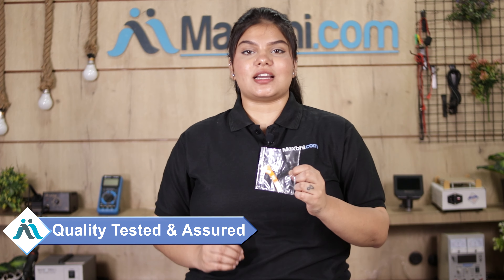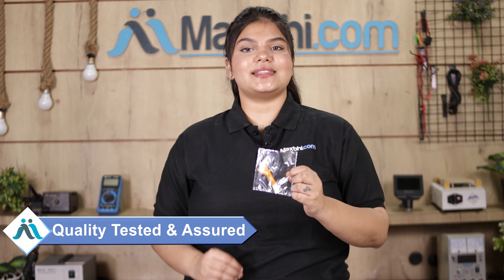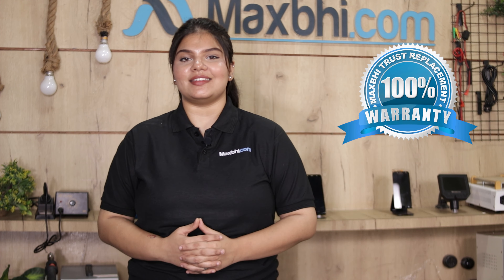This LCD flex cable is inspected by our quality team and after quality assurance it is sent to you. Also, the Lenovo M10 Plus LCD flex cable comes with Maxp's trust replacement warranty, so after buying the product you can be assured there will be no problem.